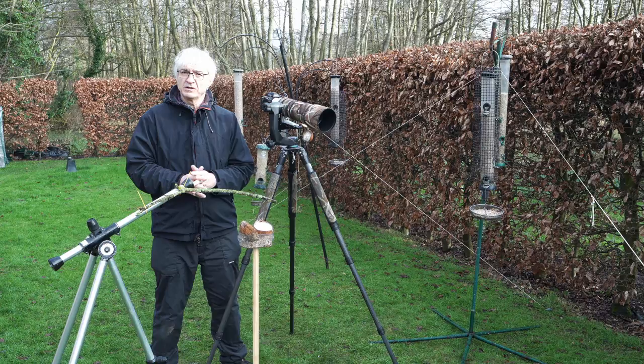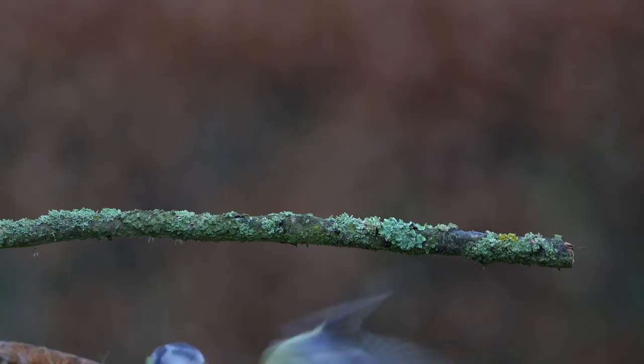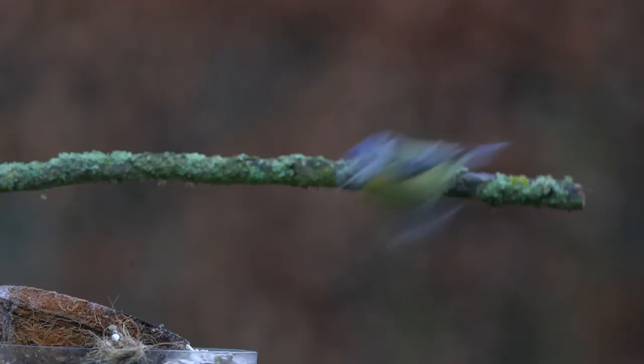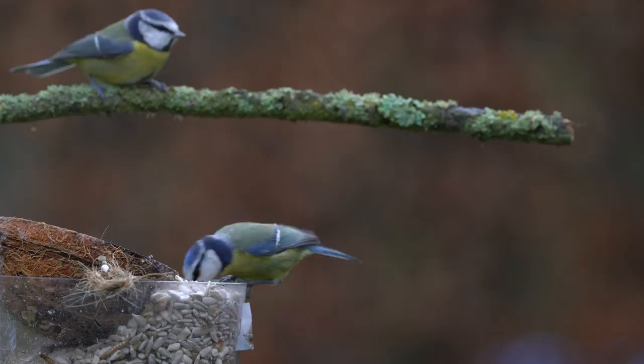I'm now sitting in my hide and you can see the bird activity here. It's just started raining, and that's another virtue of being able to use a hide — you don't actually have to suffer the rain yourself. You can see how frenetic the action is here. I'll just move the camera a little bit so you can see the perch that I'm using. Sometimes they'll land on it and others they won't — but there's one just landed on now, waiting their turn for the feeder. That's what it's all about.